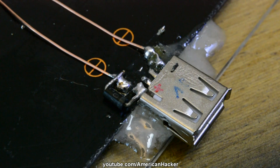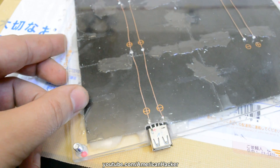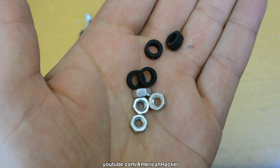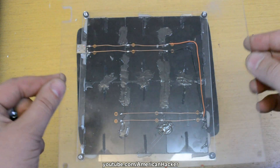As I show here, the solar cells are between 2 plexiglass pieces like a sandwich, and all secured with 4 screws and nuts and rubber spacers between the glasses. The solar panel is finished.